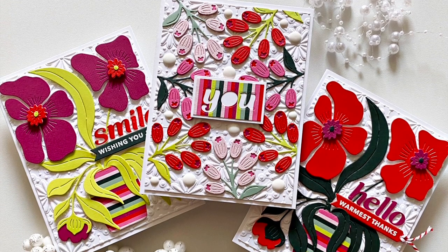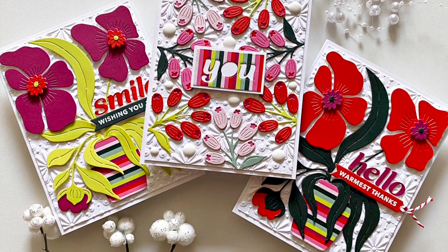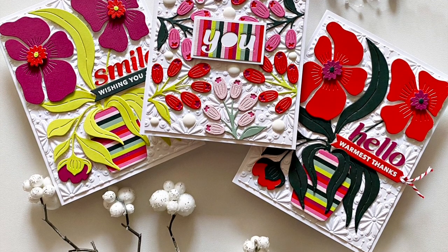Hi there! Joca here, and in this video I'm going to show you the projects that I've created with the Spellbinders November large die kit.